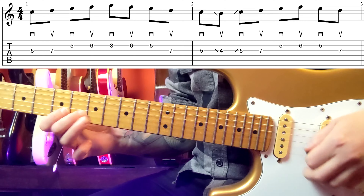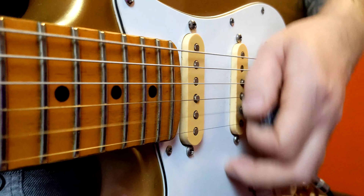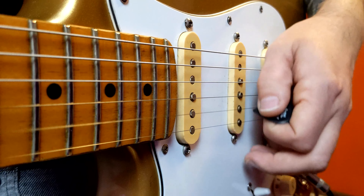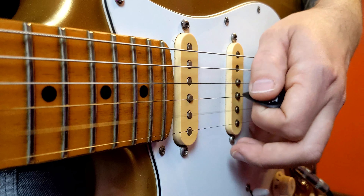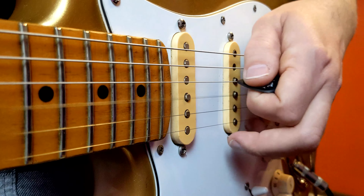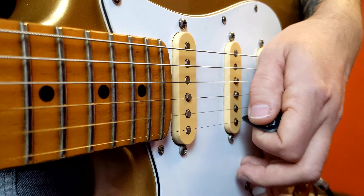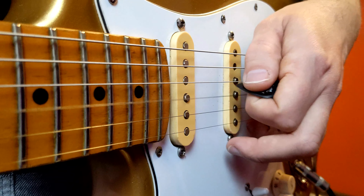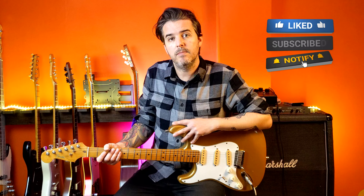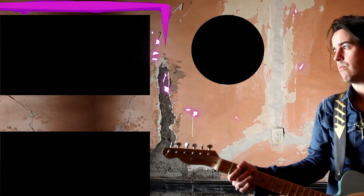Let's continue with the loop exercise. Once it ends you have to play it all over again without stopping. This kind of exercise is very important to develop picking accuracy. Now let's extend the loop exercise and incorporate a few slides.